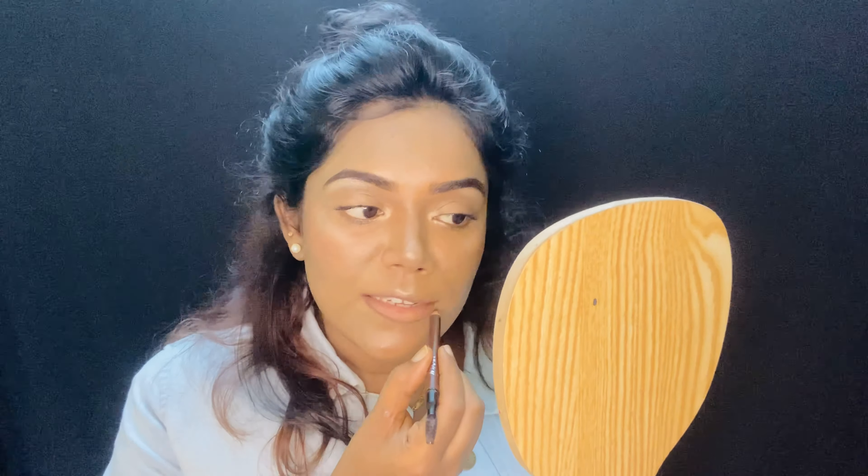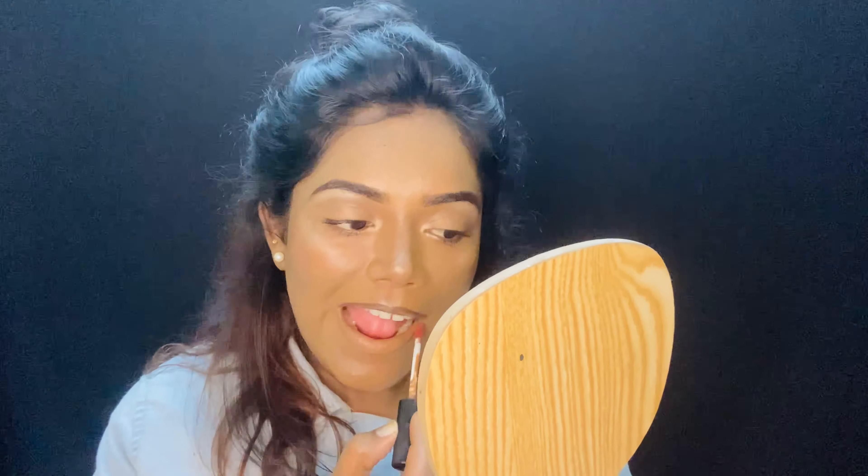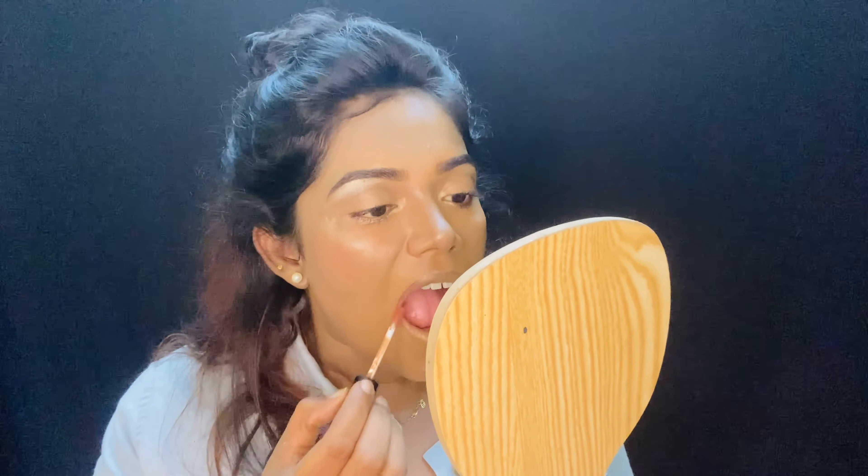Now the lips — I'm first drawing the outline. I'm using this lip color from Maybelline, it's a nude shade.